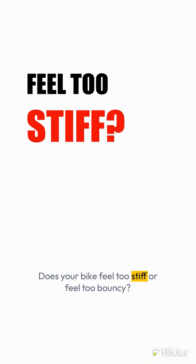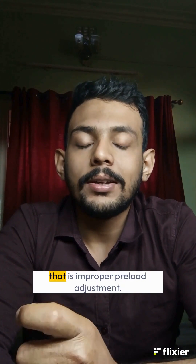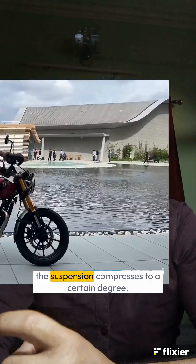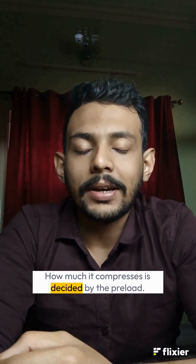Does your bike feel too stiff or feel too bouncy? Both of these can happen due to a very common issue, that is improper preload adjustment. Whenever we sit on a bike, the suspension compresses to a certain degree. How much it compresses is decided by the preload.